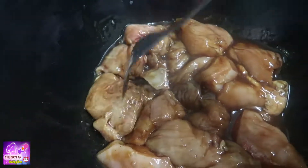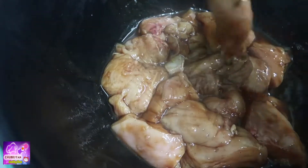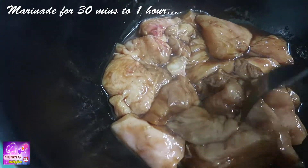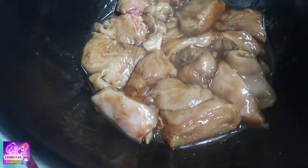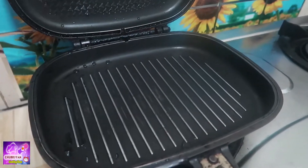It will absorb all the marinade. This is the chicken breast, and we're ready to cook.